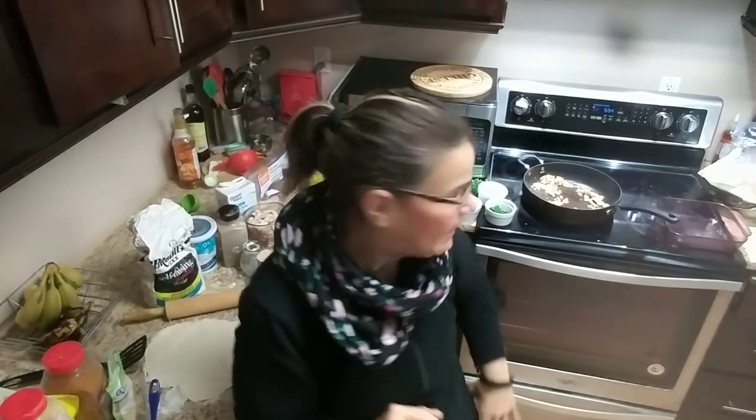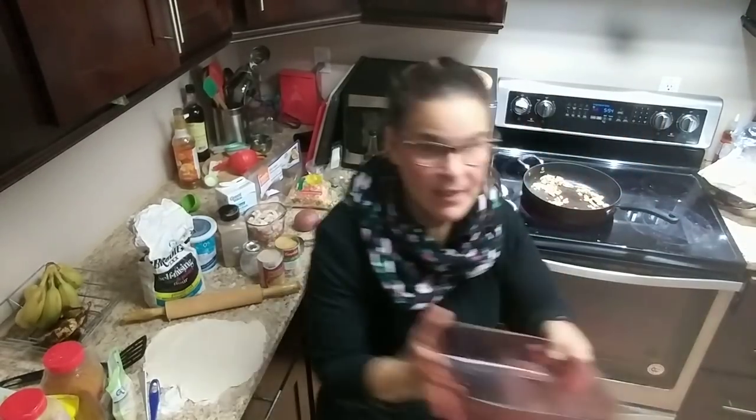I'm going to show you my two-ingredient dough. You can check my video out because I'm not going to do the whole thing, otherwise I'm going to be here forever. Preheat your oven to 350 degrees. I'm making an eight by eight, and you can double this recipe for sure. Spray your eight by eight pan — that's what I've done so far.